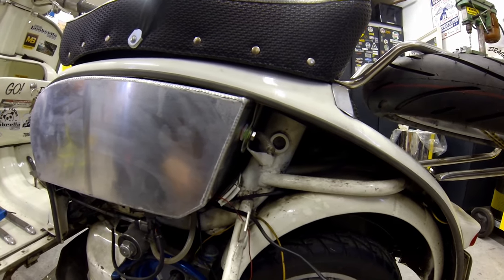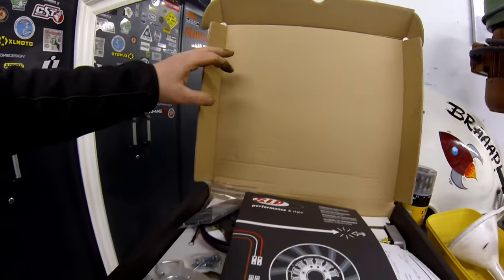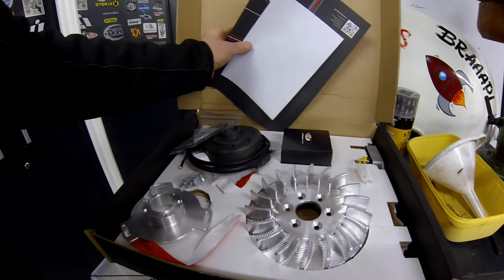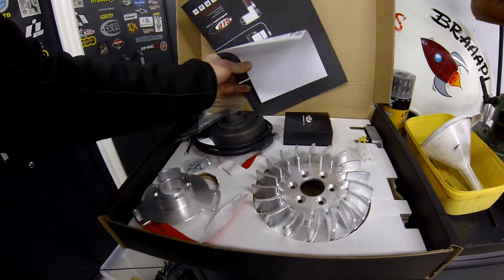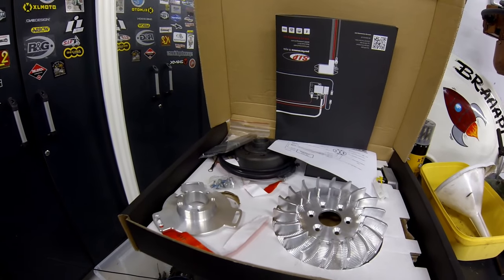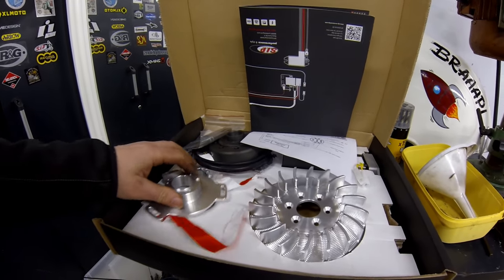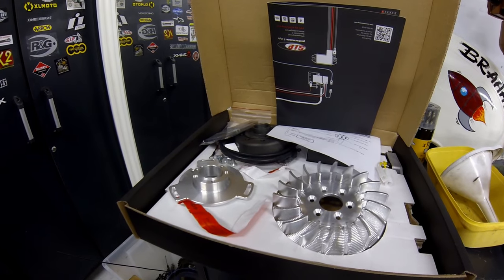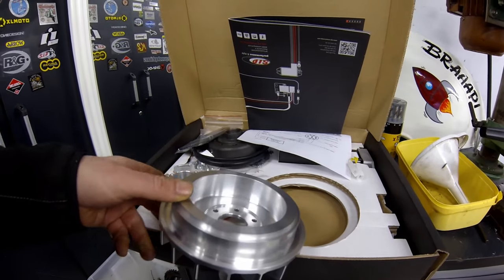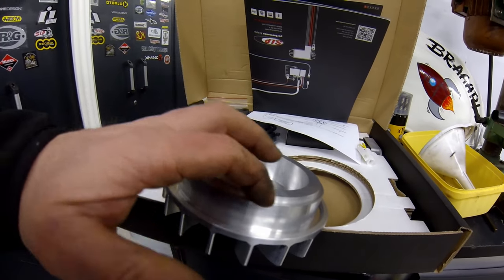This is the Vape electronic ignition kit — the instructions aren't very clear, which is a bit of a shame from SIP. It's the variable electronic kit and I'm aiming to set it at around 24 degrees at about 2000 RPM, but I'll sort that out once the silent blocks are changed and the engine is back in. The flywheel is absolutely beautiful but I had to turn down this edge so it fits my Casa Performance engine block.